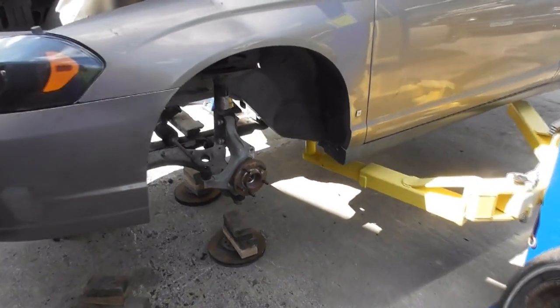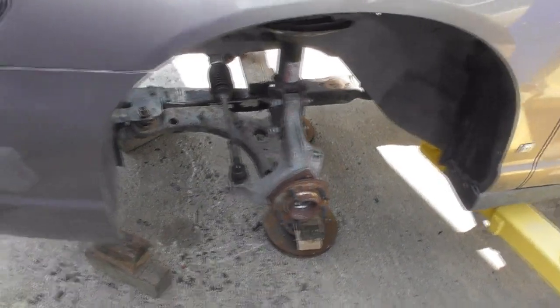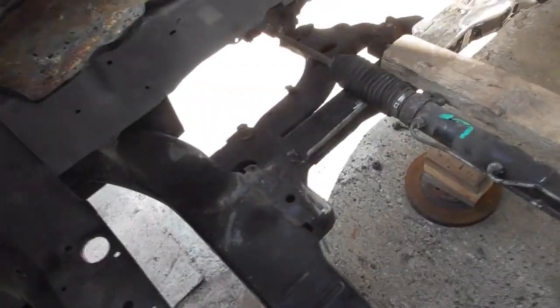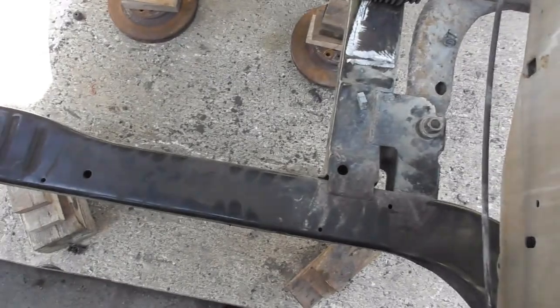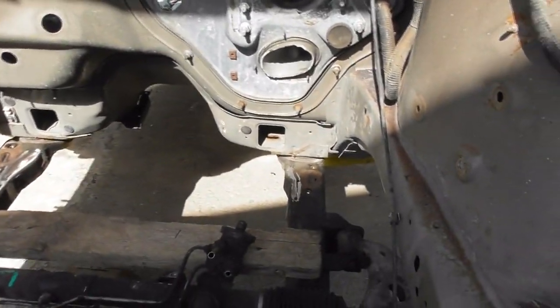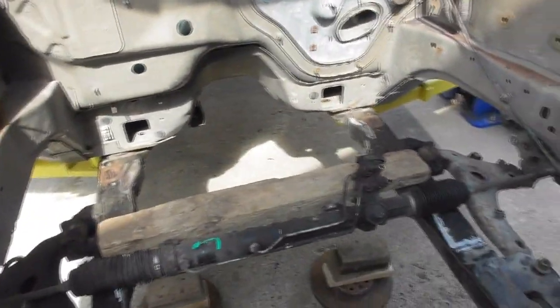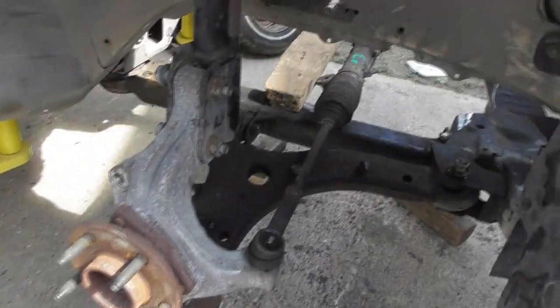Now we've got a little more progress on the Monte Carlo front-wheel-drive to rear-wheel-drive conversion. We scrapped the idea of the Camaro subframe — that was out of a '93 and newer Camaro. We decided to put a steel subframe out of a Grand Prix in it instead, which is the same body as this Monte, to make things a lot easier because it bolts in like it should from the factory and we won't have suspension problems.